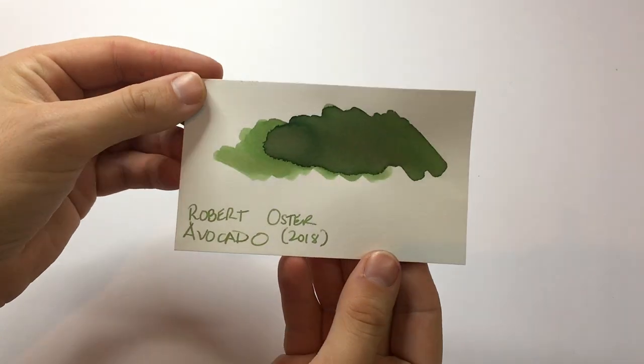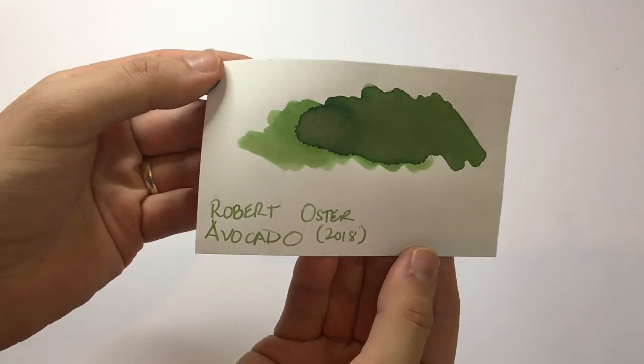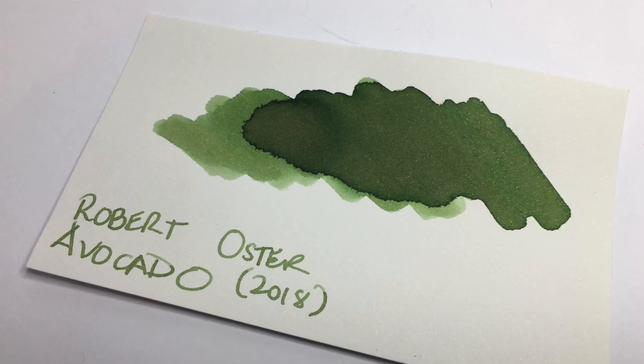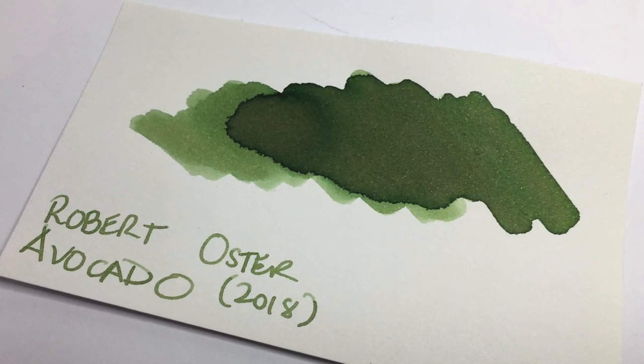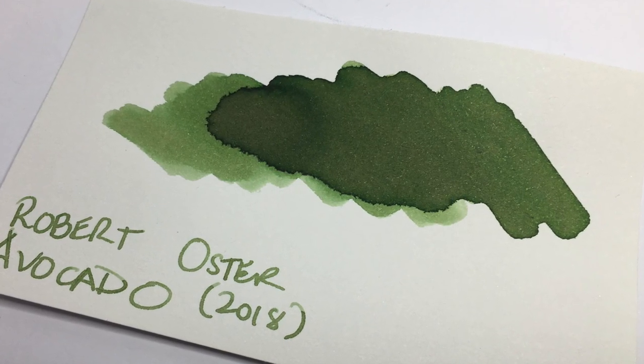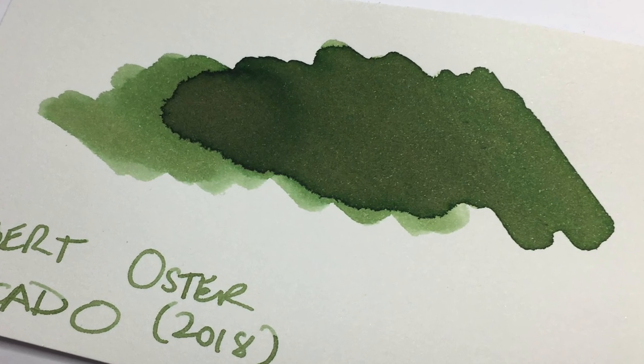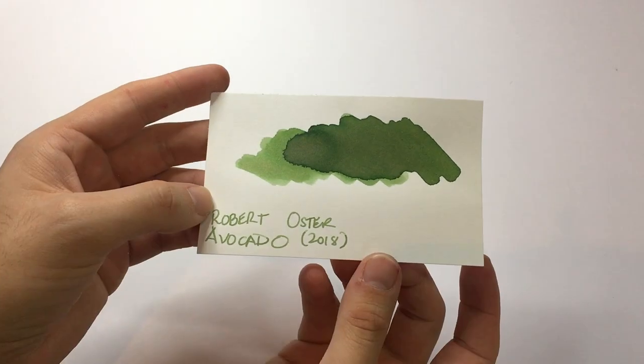Here we are with Robert Oster Avocado, which is a really interesting pastel green that I think suits the name Avocado really beautifully. You can see it shades quite well — this is just on regular cardstock, but it's got some really nice colour in there.